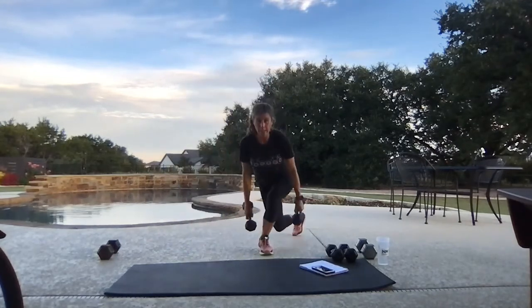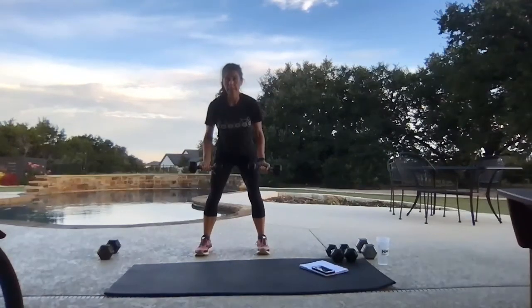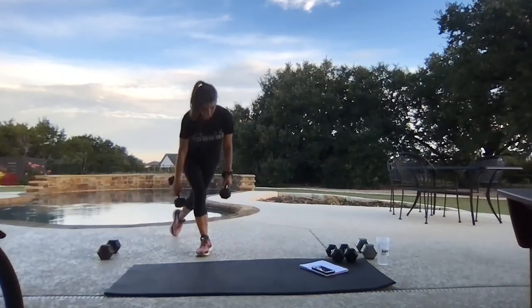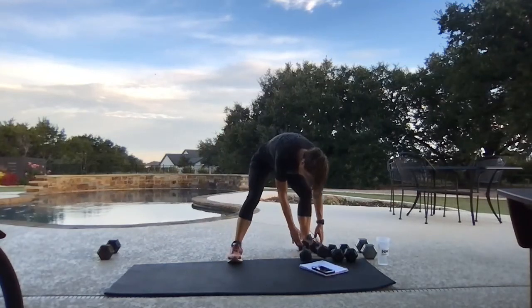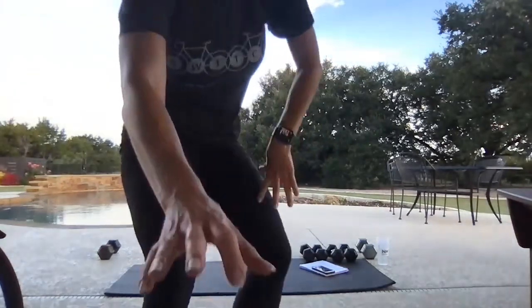Twelve seconds here — pulling straight back, elbows come back, squeeze those shoulder blades. That's it, that's it — voilà! Nice work!